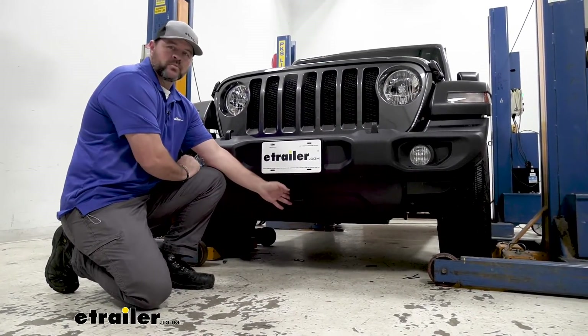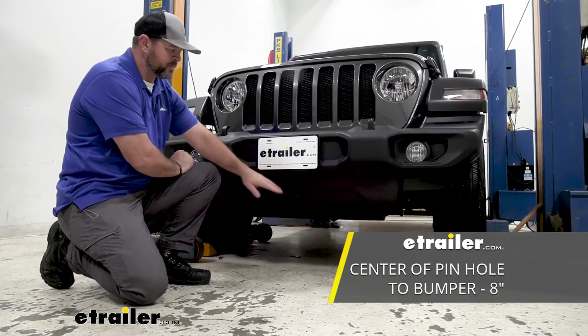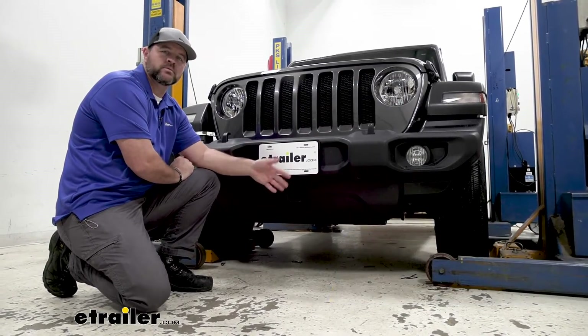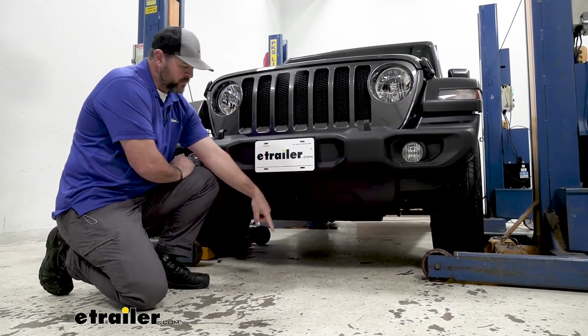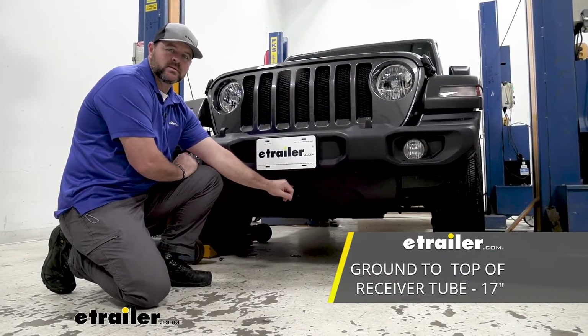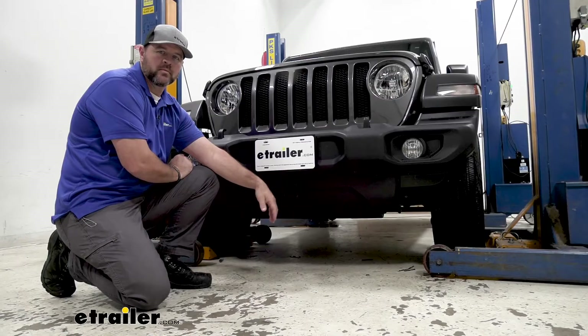As far as our measurements go, from the center of our hitch pin hole to the outermost part of our bumper is going to be about 8 inches. That number is important for any of your hitch mount accessories like bike racks and cargo carriers that may fold up against the vehicle — you want to make sure they're not going to make contact. From the ground to the innermost part of the receiver tube is going to be about 17 inches. Keep that number in mind for accessories that may require a little more ground clearance.